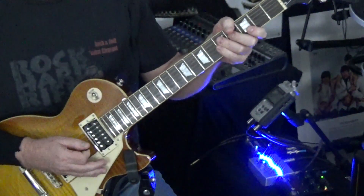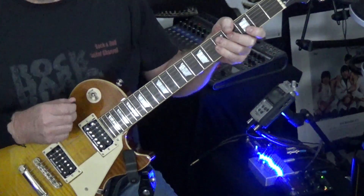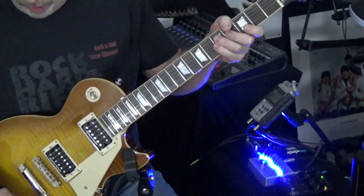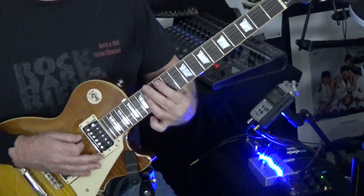Practice that lick again and again, and then we're going to move on to the next one. When we move on to this next one, we're going to change our pickups to the middle pickup selector. I have everything open — no warm tone or anything — everything is wide open.